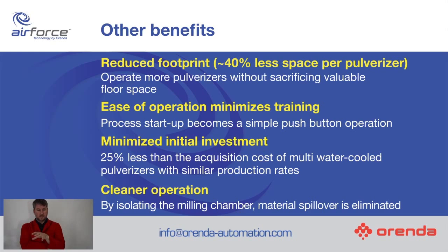Minimised initial investment. You can talk more with the Airenda sales people about this, but there seems to be approximately 25% less in acquisition costs with the Air Force technology than there is for the water-cooled pulverizers for the same production rates. And that's quite evident to me.